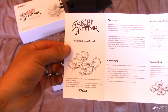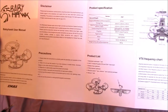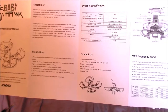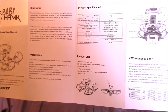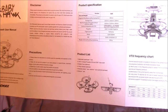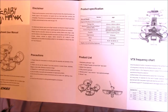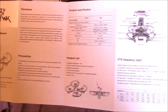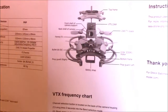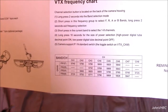Here's a quick rundown of what's in the manual. Product specs: ESC is a 6 amp BLHeli-S, F3 Femto flight controller, motors are 1104 5250 KV, props are 2345 tri-blade propellers. There's also a breakdown of how to get into the main board and the frequency chart.